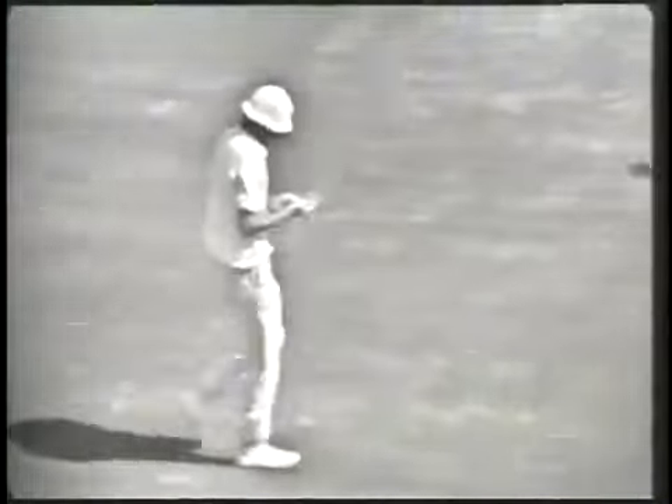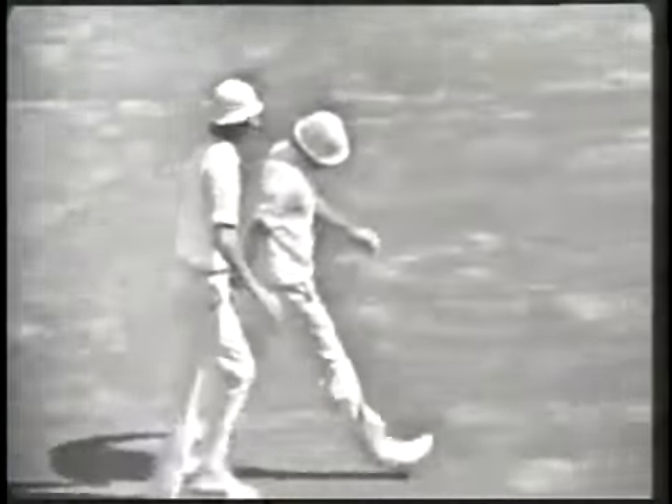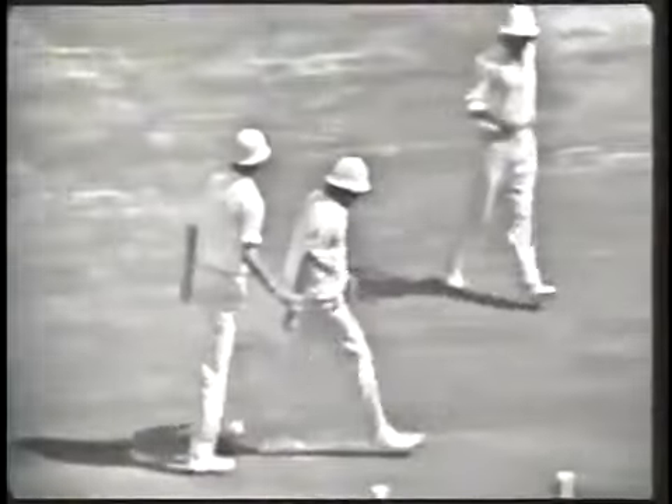Snow's injured himself — hurt his hand. Snow has hurt his hand. Let's see what happens here. Eddingworth coming down to see Snow. We'll just have a look at that in a moment, but Snow is leaving the field.